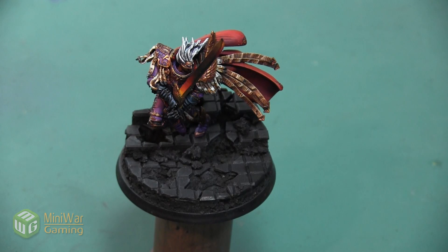Hey folks, Janine from Mini Wargaming here with another how-to video for you. In this video we are going to finish off this Primarch Fulgrim mini by doing the base. As always, if you have suggestions for something you'd like to see in a future how-to video, please leave them down below in the comments.